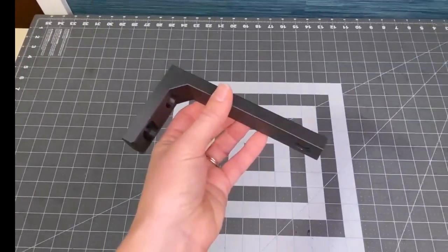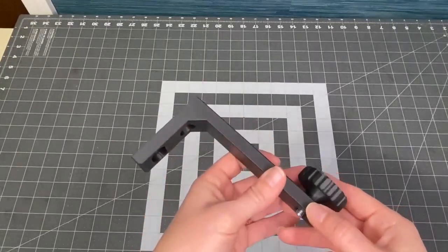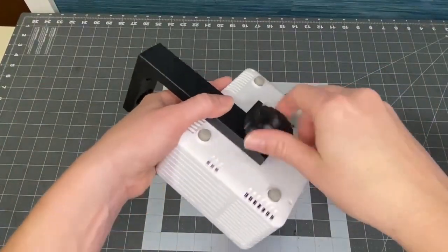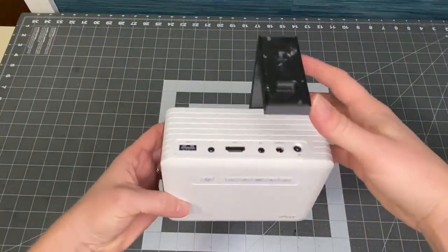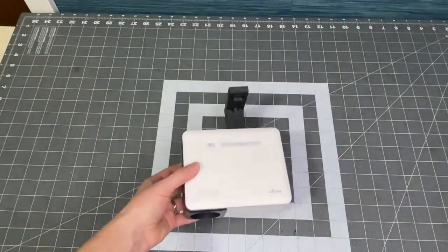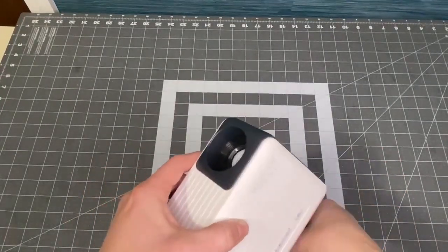The second method is another custom option: the 3D printed mount. If you're a fan of customization and unique designs, this one's for you. If you don't have access to a 3D printer, don't fret — see the link in the description on how you can get a 3D printed mount for yourself. With a custom 3D printed mount, the possibilities are endless. You can choose or design a mount that not only complements your sewing room aesthetic, but also serves your specific needs.